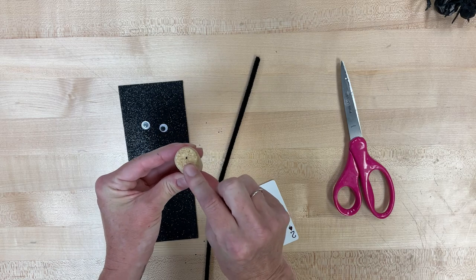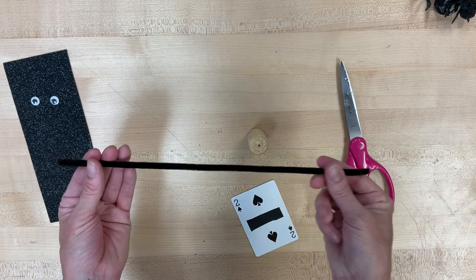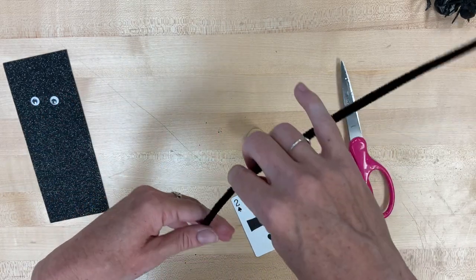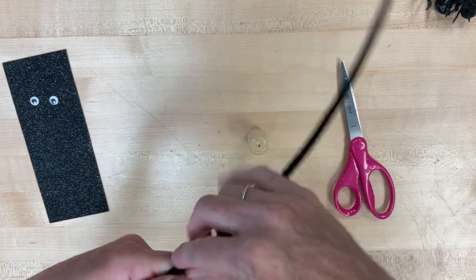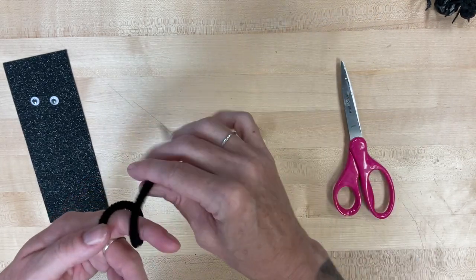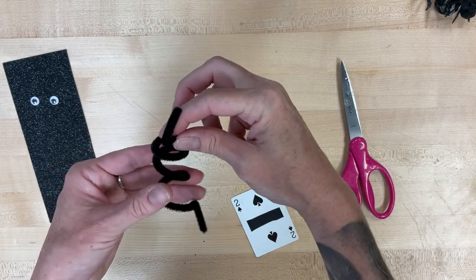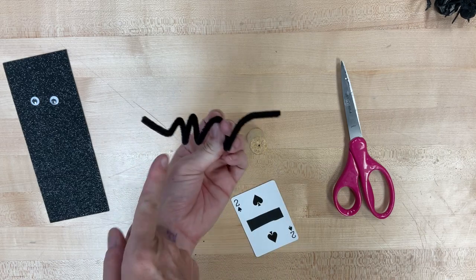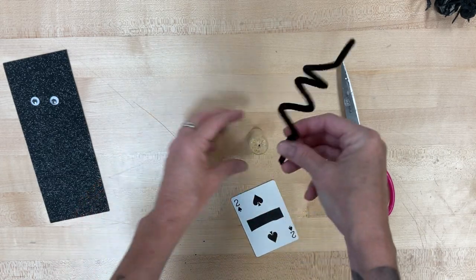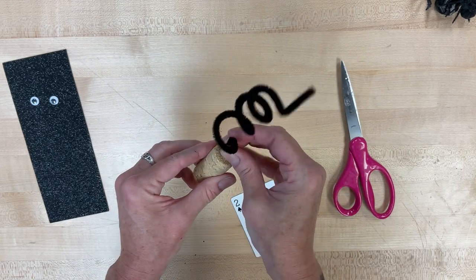If you look at the cork, one end is going to have a hole kind of poked in it, and that's the end we're going to start with. With our pipe cleaner, you're going to take a little bit of it and wrap around your thumb or finger very loosely. You're just going to leave a little bit at each end that you can kind of fold at a 90-degree angle. Then you're going to take that little angled end and put it right into the hole that's on your cork.